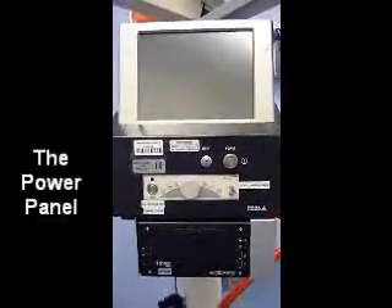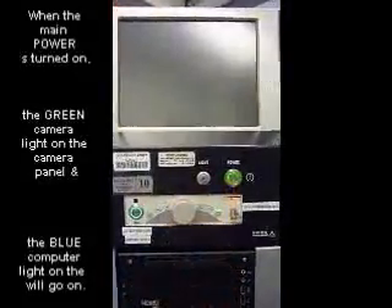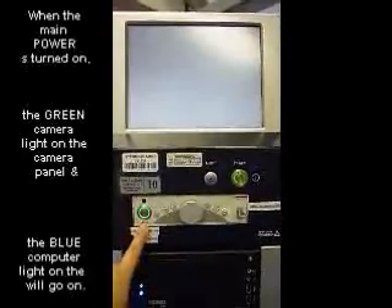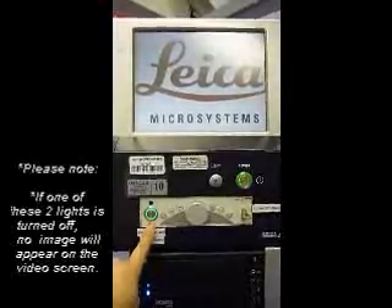After you have plugged in the microscope, press the power button. Please make sure that the camera light is on. If this light is on, you will not get any image on the screen.